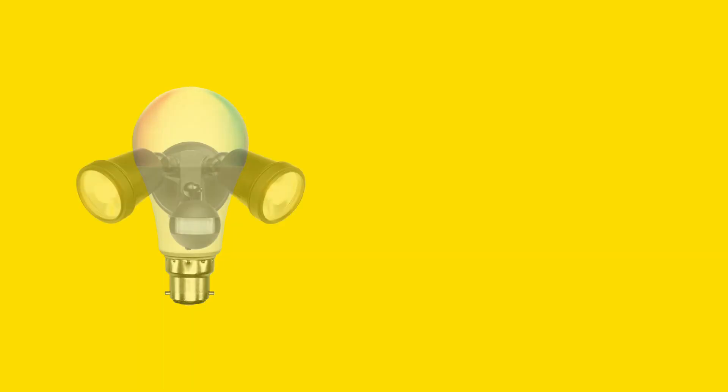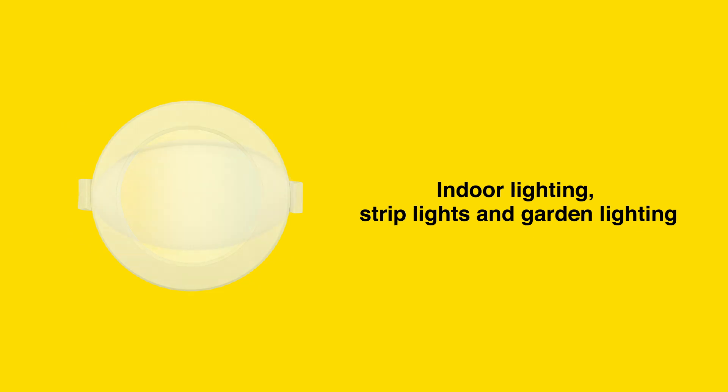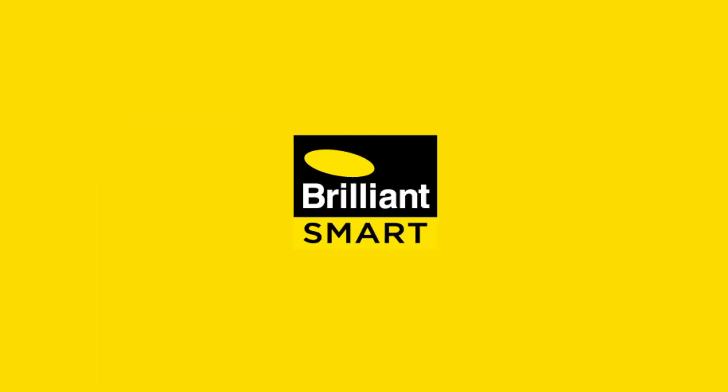You can group your lights so they can be switched on or off at the one time. From indoor lighting, strip lights and garden lighting, BrilliantSmart has a solution for you.